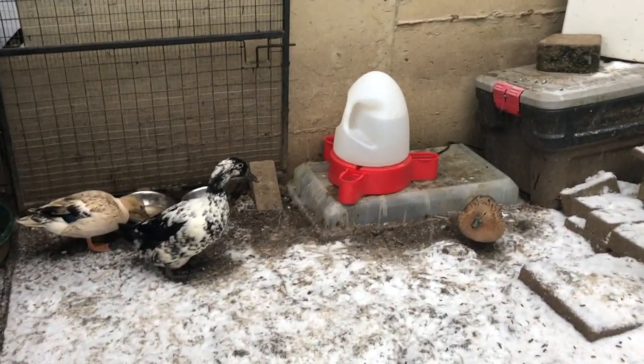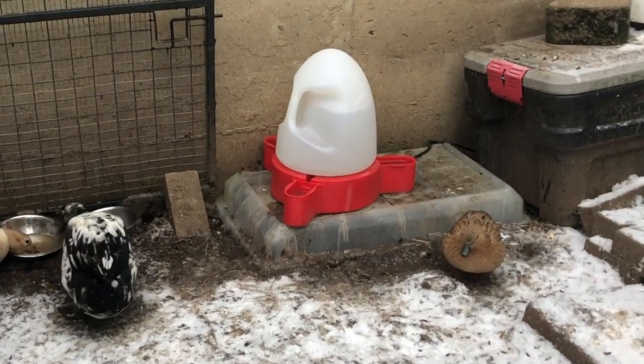If you can, get yourself a heated chicken waterer — there are many, many different kinds. I use the one where my ducks can dip their face in it.